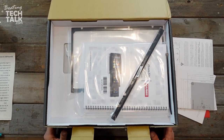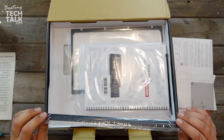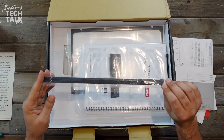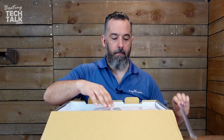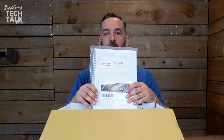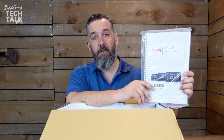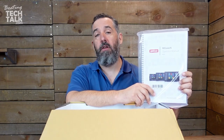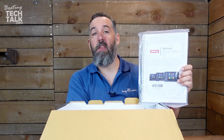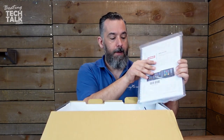Next thing we're going to look at — you've got these little trim pieces that go at the top edge of the screen, sort of making it look more polished. These are going to clip in. Interestingly, Simrad chooses to actually include their instructions — some manufacturers don't do that anymore, like Garmin, where it's on the display or you can download it from their website. This is actually a full manual, which is handy because sometimes you don't have internet when you're on your boat.